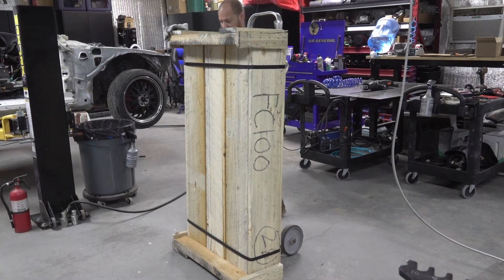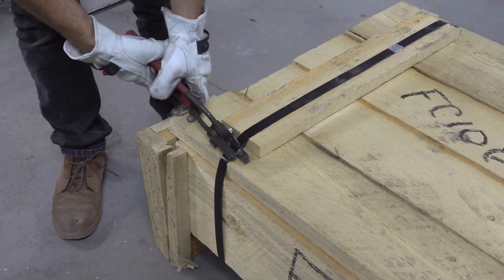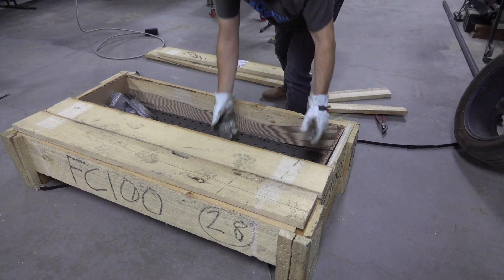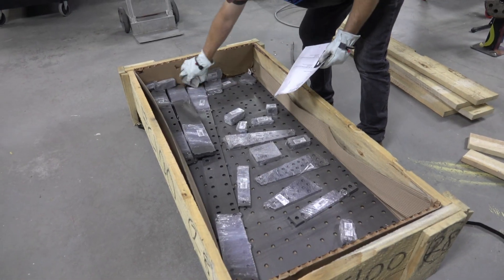Your fixture table kit is either going to come on a pallet just like ours if you order it as a kit, or if you order it from your local laser supplier using our digital download, you'll have to pick up the parts individually on your own.